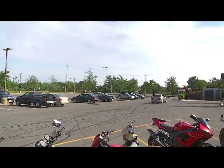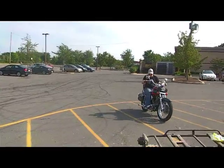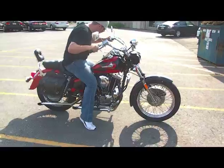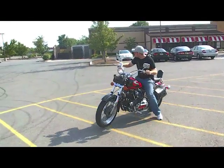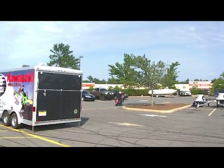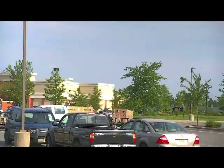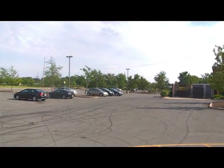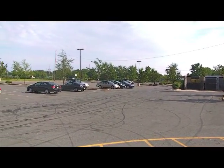Here comes Paul riding that 1973 Sportster we just picked up — our newest family project. You've got to take it around one more time. Here it comes. Sounds good.